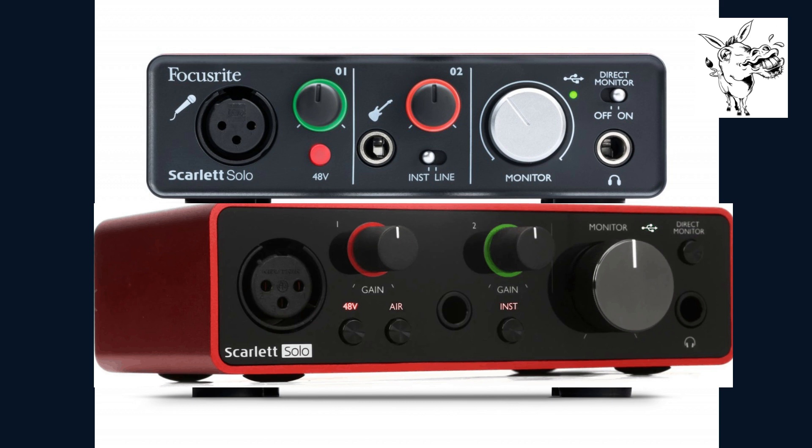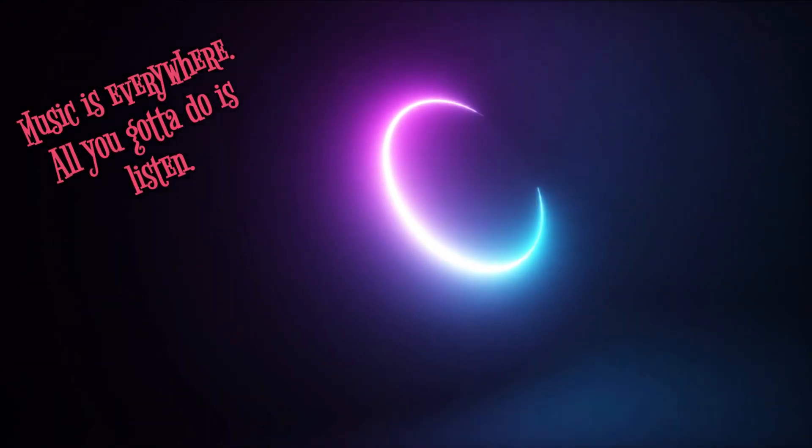I can hear my audio in real time without any delay. The Focusrite Scarlett Solo is very easy to connect to your laptop or desktop computer — just plug in the included USB cable and you're on your way to creating music.